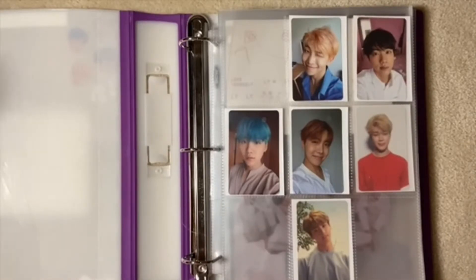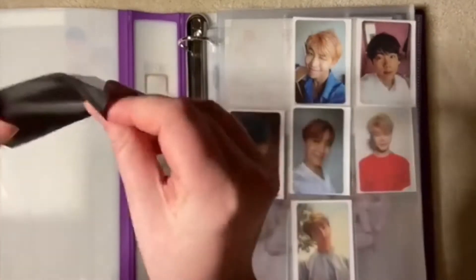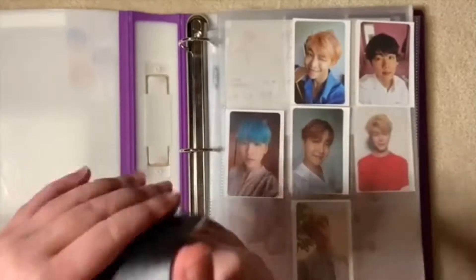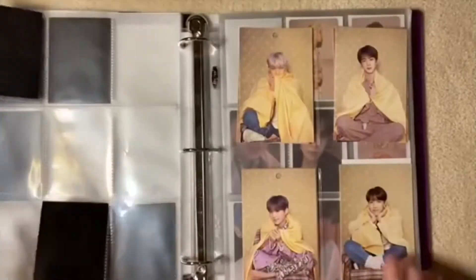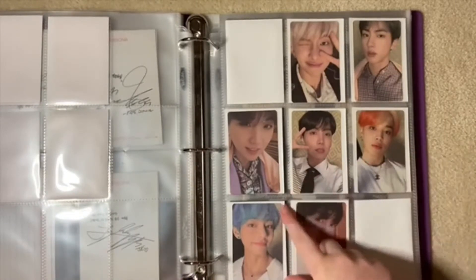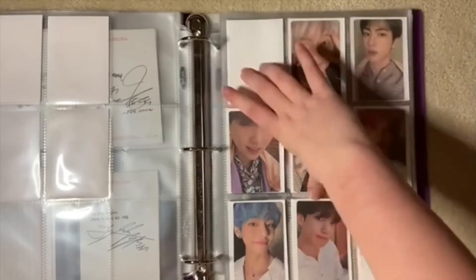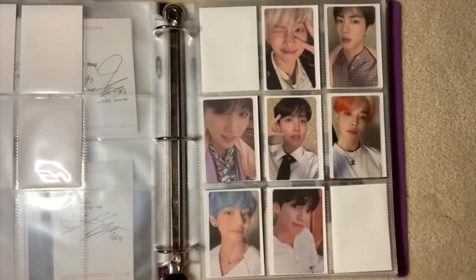Welcome back to another video. Today I'll be putting more photocards into my binder as usual. My setup is a bit different — I have things with a backing so I won't see the cards behind, and I have a white version and a black version. I pick one depending on the concept. I also moved Namjoon so there aren't two empty spaces — I really like how this page looks. It's my first full page.